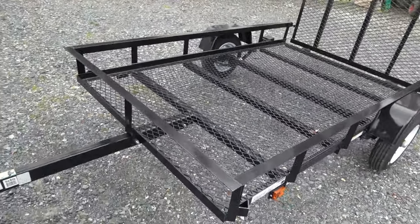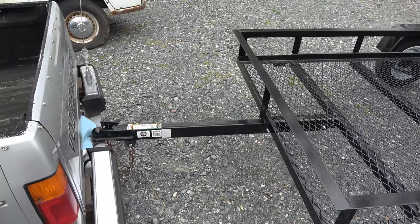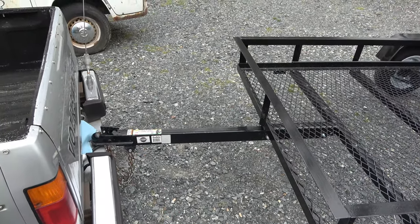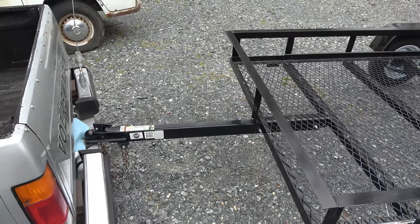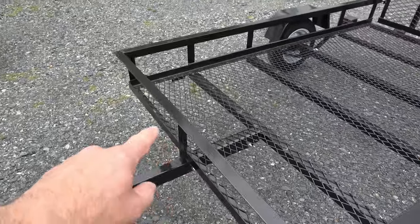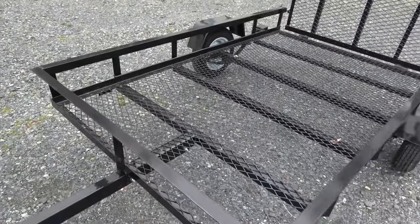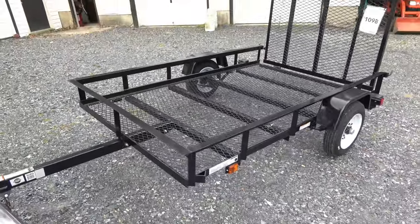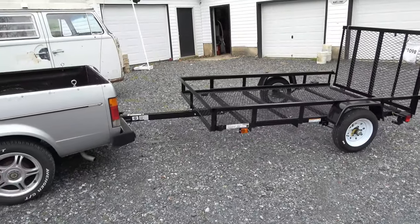I'm going to do some upgrades on it. The first is a dropdown third wheel that goes down so it doesn't just sit in the dirt when I'm not using it. I'm also going to weld a bracket on here with a winch — just one of those crank-up winches — so I can make it easier when I'm recovering mowers out of people's yards. If they have flat tires, I can drag them up onto it.